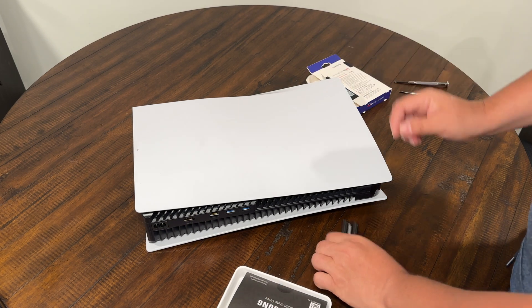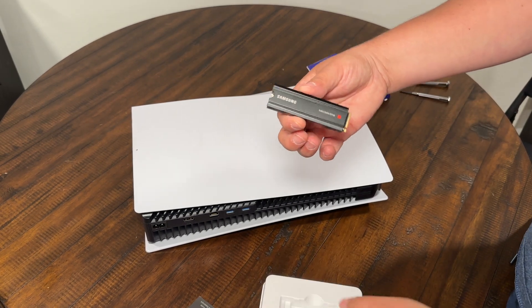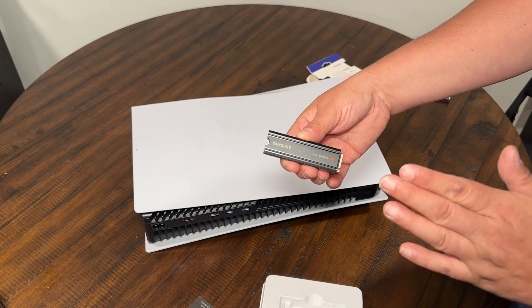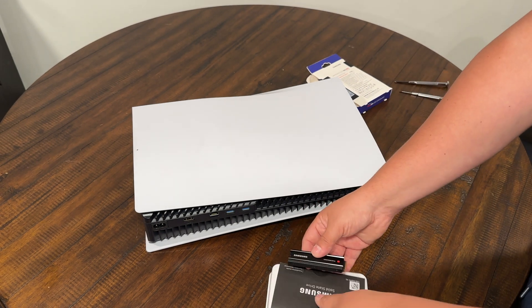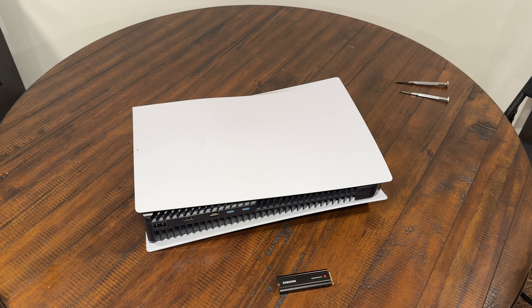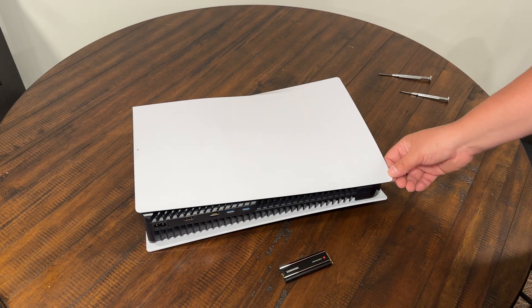We got our hard drive and the heat sink is already built in, thankfully, so we don't have to build anything. So I'm going to get ready to install this solid state drive made by Samsung. Supposedly this one plays the games off of the hard drive, so you can install two terabytes worth of games — which is about 10 games.